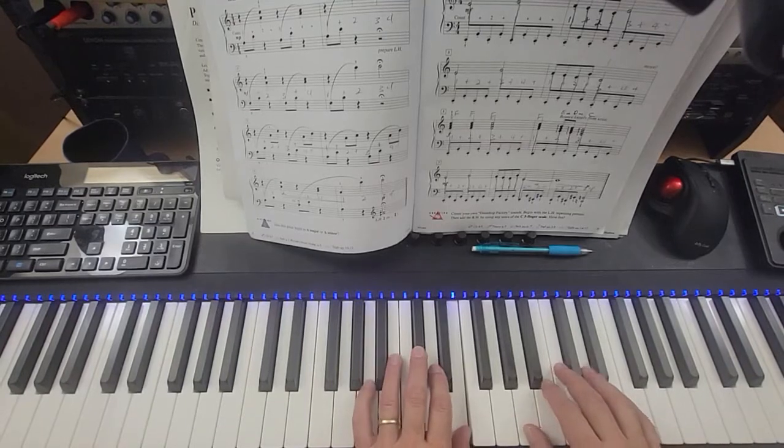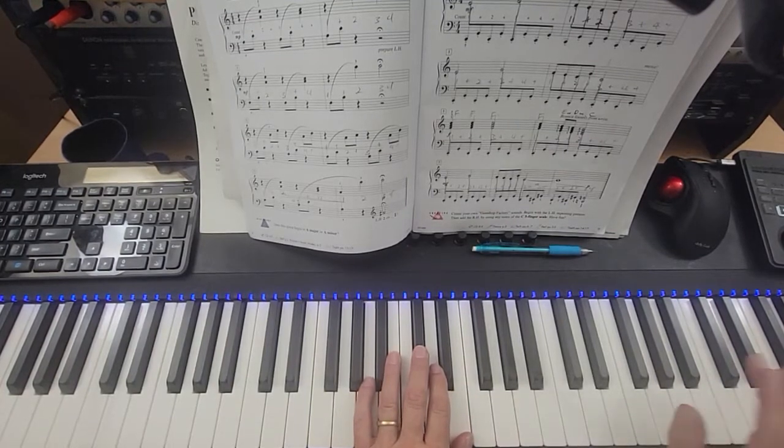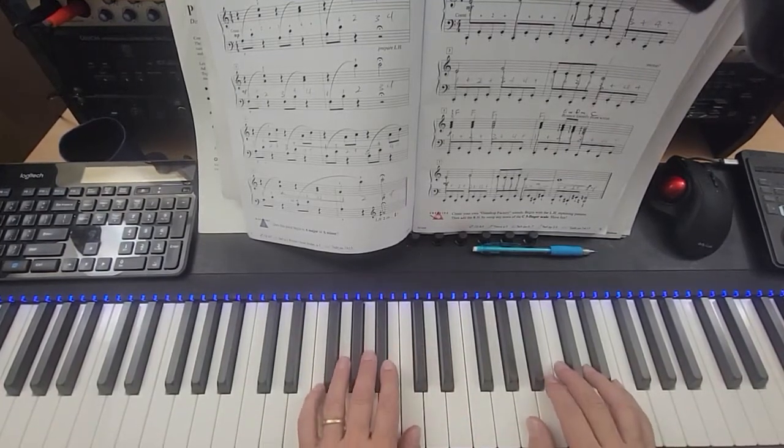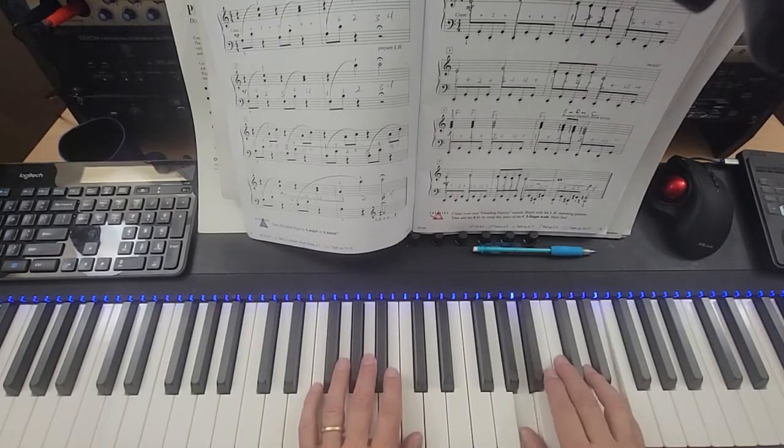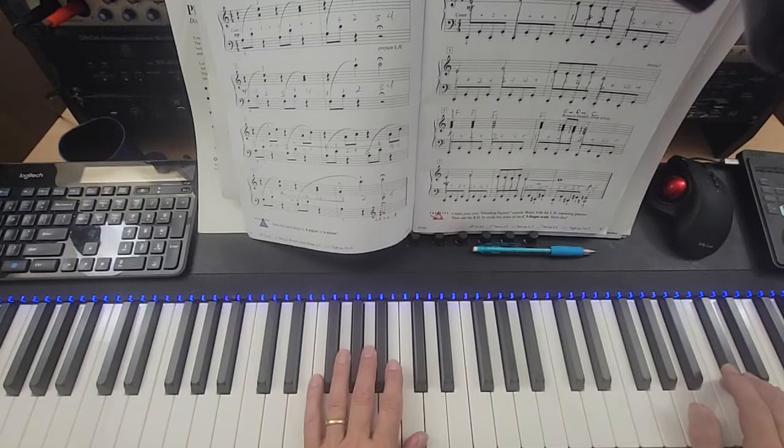One and two, three and four. One and two, fermata. Ready, play. One and two, three and four. One and two, fermata.